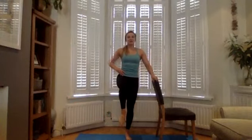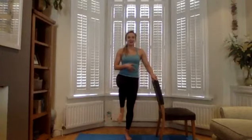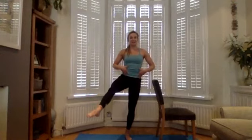One more each way — turning out and turning in. Last one: turn out and hold. Turn the inner seam of your leg to the ceiling. Give me little pulses: five, four, three, two, one. Well done — have a rest and give your leg a little shake.